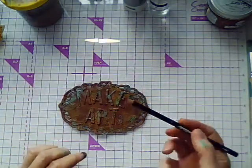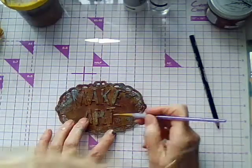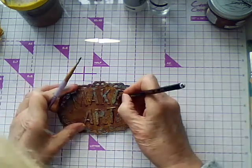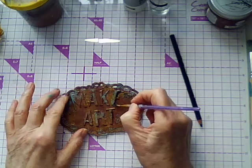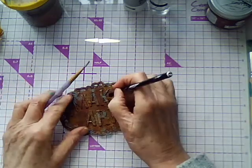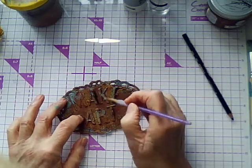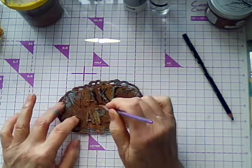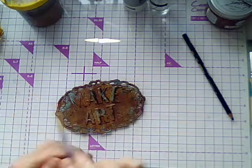I've got a Stabilo All pencil and I just want to go in by these letters to give it a bit of shadow, because it looks too clean. Usually when there's a raised surface, you're going to get some kind of shadowing going on in there. So I'm just going to add that quickly, and then I think I'm going to call it done and stick it on the front of my journal.